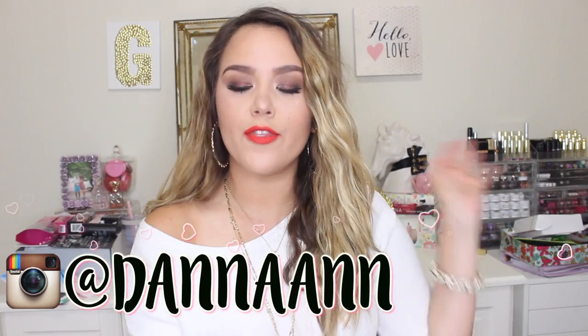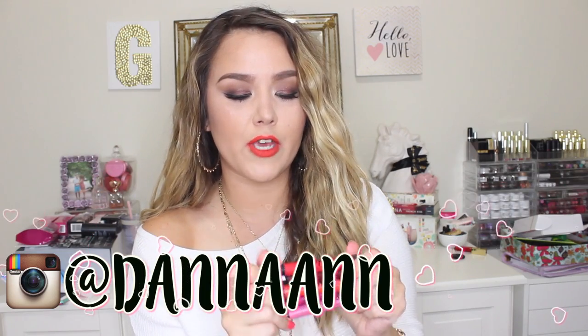Hey guys, what's up? Welcome back to my channel. Today's video is going to be a review and lip swatching on the new Color Blur by Lip Studio Maybelline Cream Matte Pencils and Smudgers.